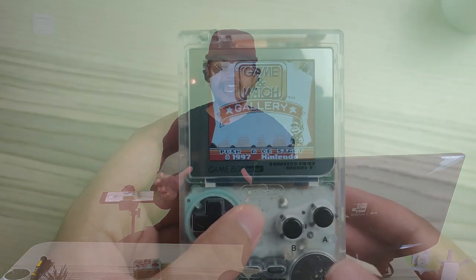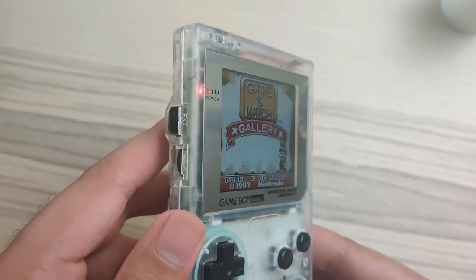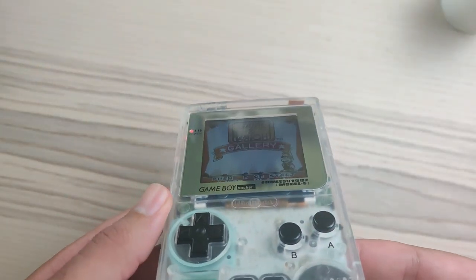Hey guys, welcome to the Artisan channel. As some of you might know and some of you don't, AliExpress has a lot of handhelds that are refurbished and some of them have even a modern touch. I picked myself up something very enticing — a Game Boy Pocket with an IPS display — and we're going to review it from the inside and outside to see how well refurbished it is.